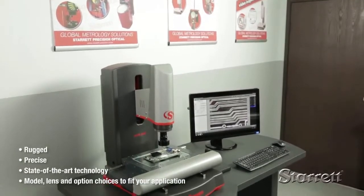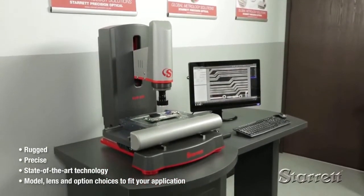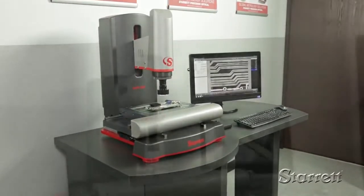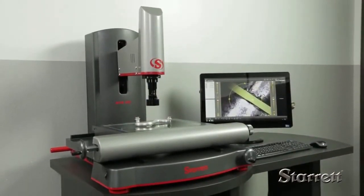Rugged and precise with state-of-the-art technology, AVR CNC vision systems and MVR manual systems are the right choice for everything from complex measurement applications and high throughput to one-off applications.